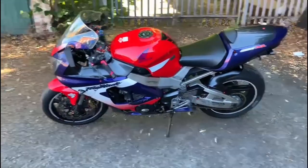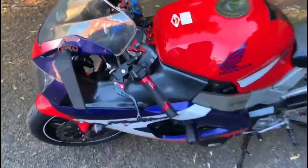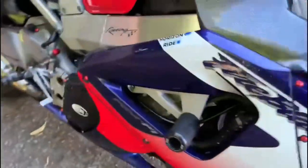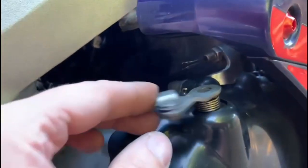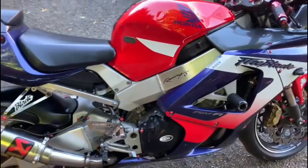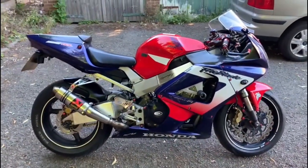Hi everyone, my bike did a little surprise for me — my clutch doesn't work. The cable snapped. But in this situation you don't have to call recovery. You can just carry on riding normally, and I'm going to show you how to do it.